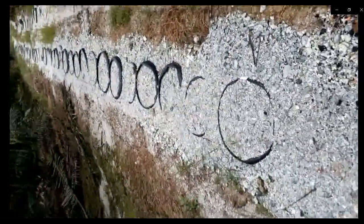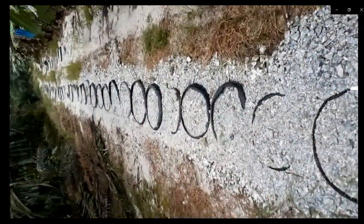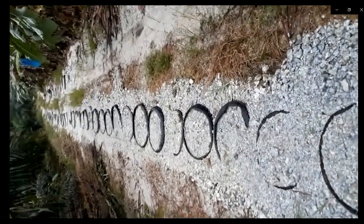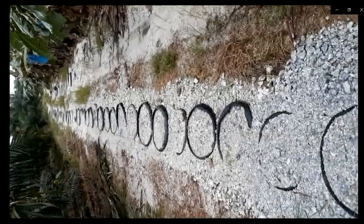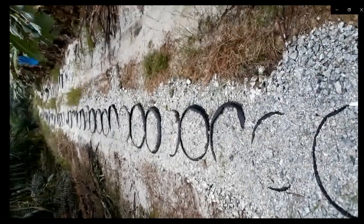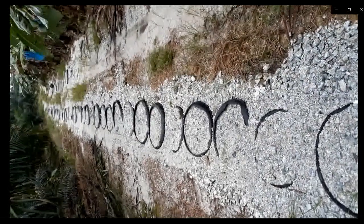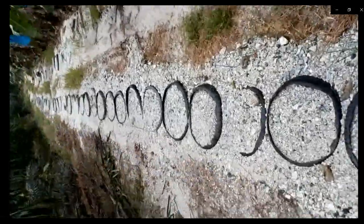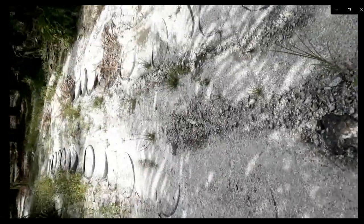This is the completed section and it has been driven over by lorries many times — it looks good, there's no damage or anything. This is the same one we built before, it looks very good. Thank you for watching.